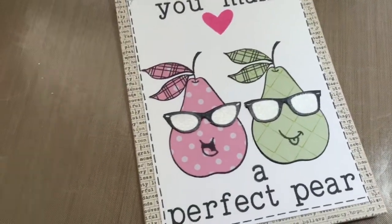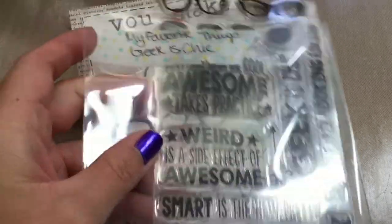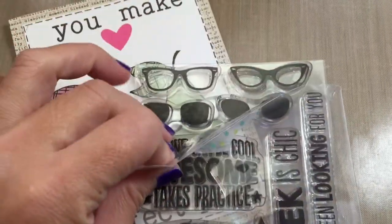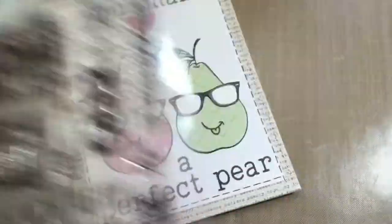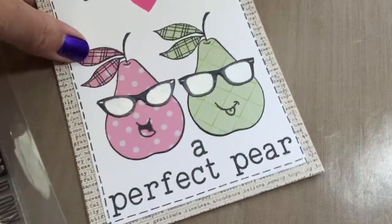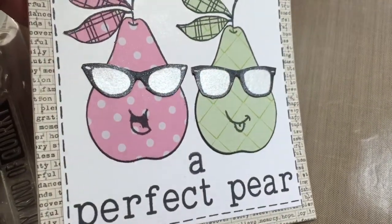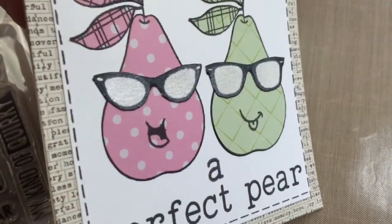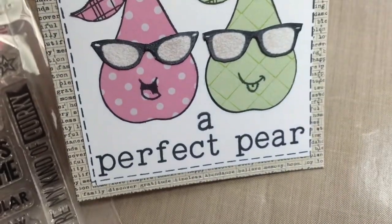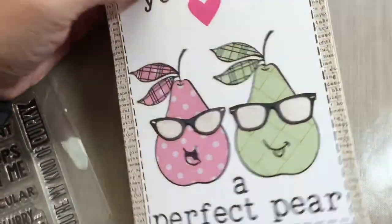For the sunglasses I used the MFT Geek is Chic sunglasses — they're super cute. And then I used perfect pearls for the lenses. Can you see the shimmer? It's really, really cute. And then I just stamped 'make a perfect pair.'